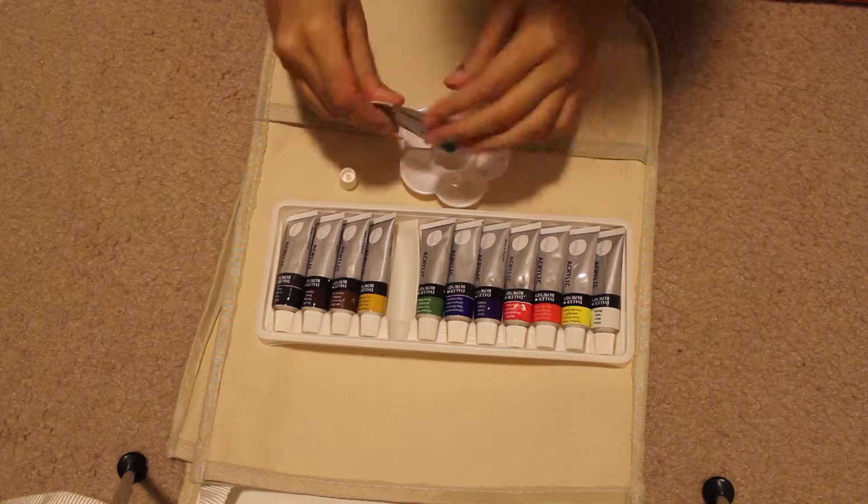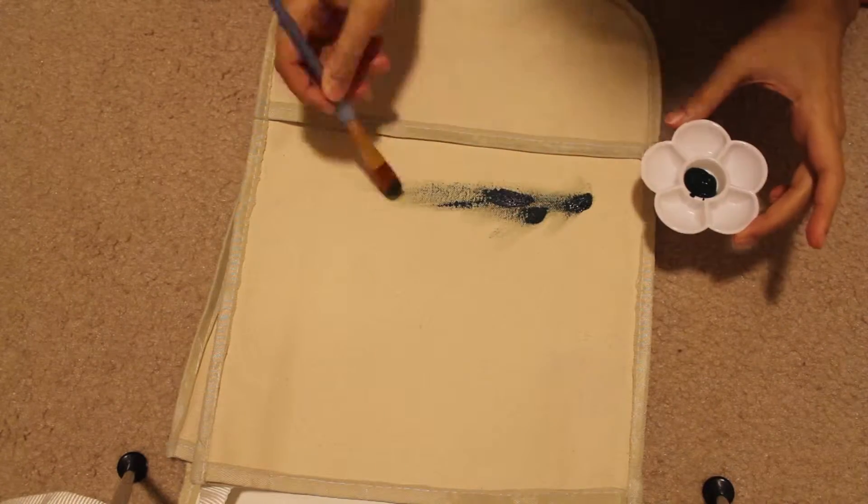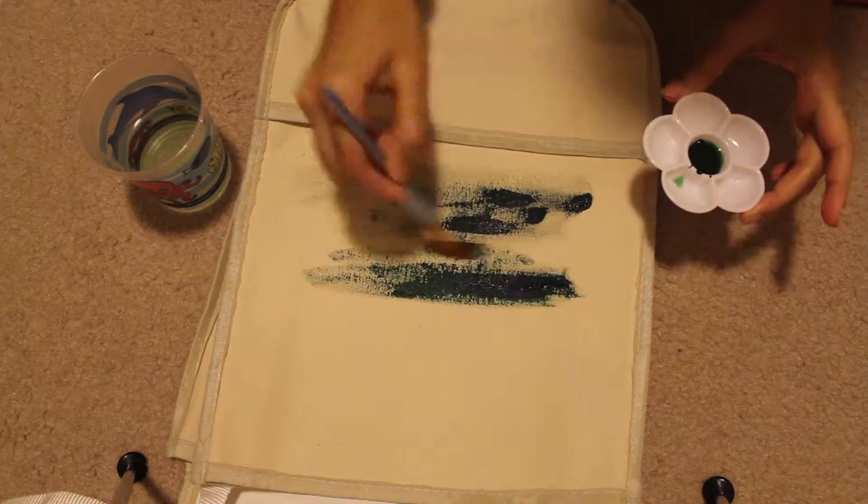Hey guys, welcome back to another art video. This video is going to be a little different from my other videos. I went back to Tuesday Morning and I found another really cheap Daler Rowney set, and it was a 'Create Your Own Tote Bag' art set.